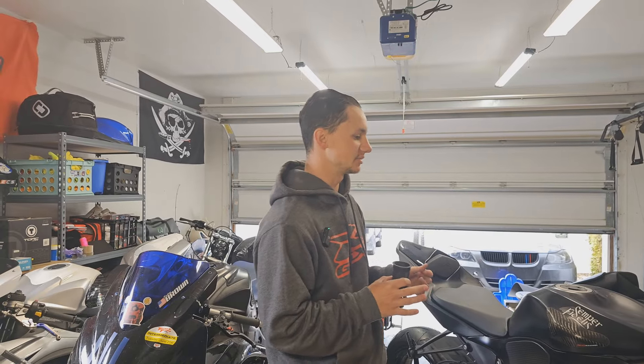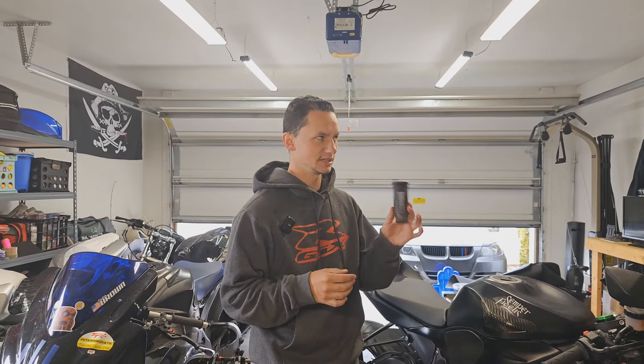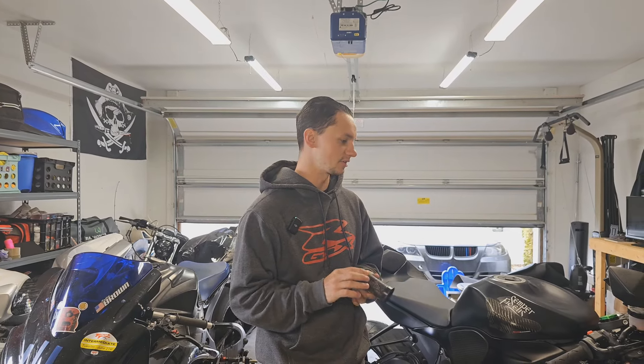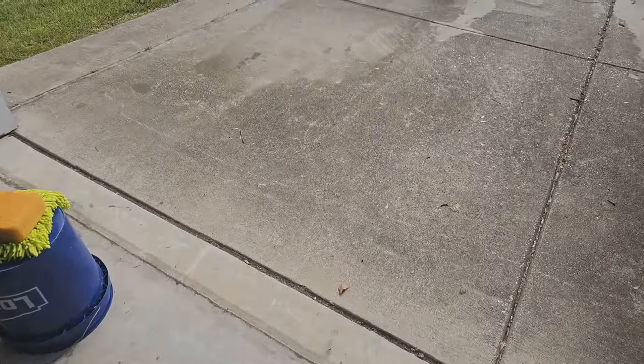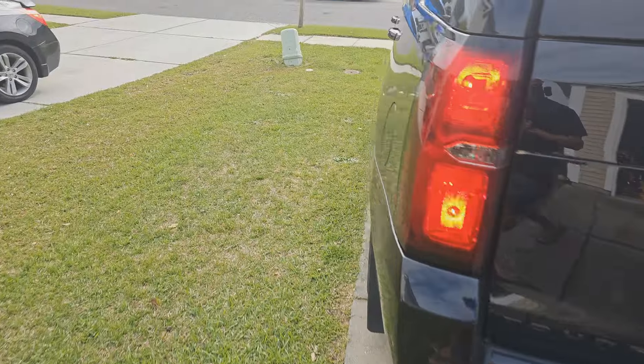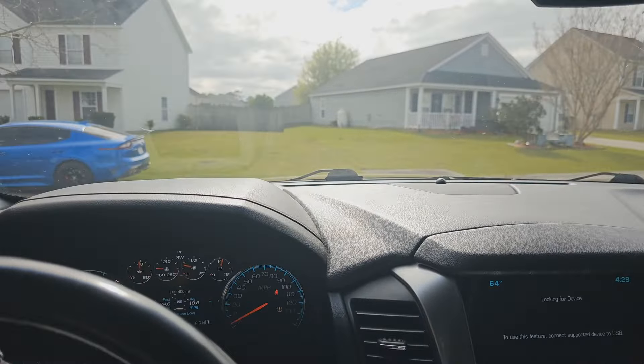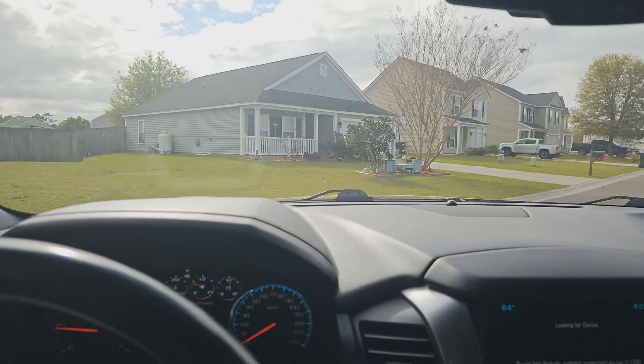We'll take the original insert with us when we deliver it and let him know the secret when we're done. Stick around — we'll go grab a trailer, get this bike loaded up, and deliver it to him and see what he thinks. The time has come. We're gonna go deliver this bike back. I'll go ahead and grab that insert before I forget it. Let's flip this Tahoe around and go pick up the trailer real quick.